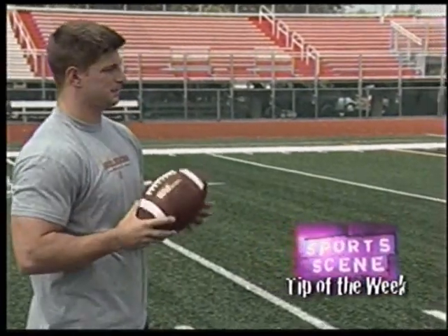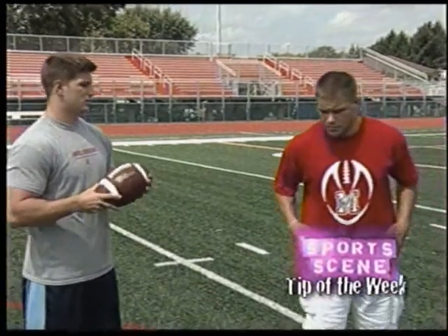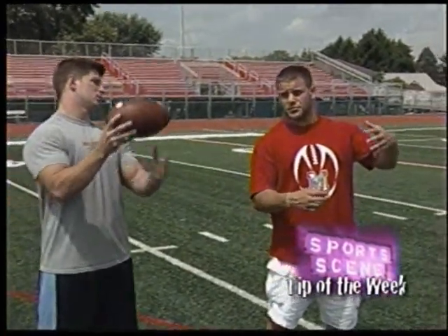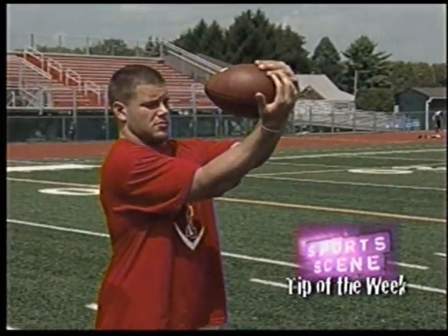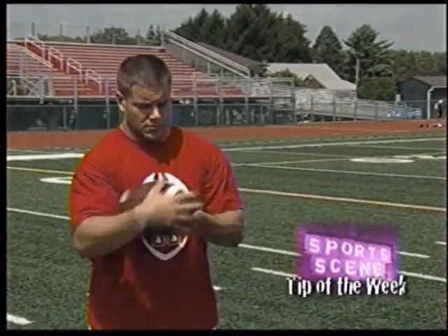More importantly than those two facts is the basket catch, which allows our kids to catch a ball that's either not perfectly thrown or doesn't hit both hands at the exact same time. So right now Andy's going to demonstrate an over-the-shoulder pinkies together. If the ball doesn't hit our hands correctly, we want to be able to roll the ball down our arms and clutch it against our chest.